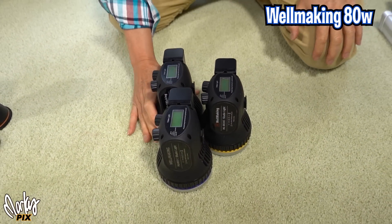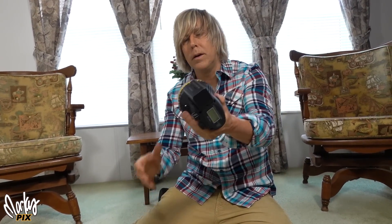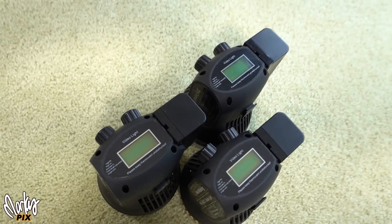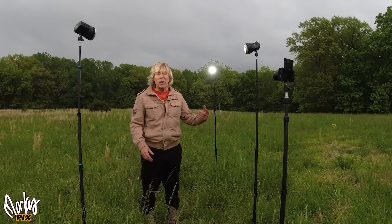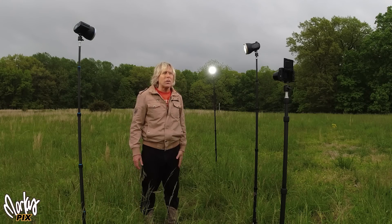These are my favorite ones because the battery is attached to the light — this is the whole unit right here. There is nothing else that you need. You just turn the switch and it's on and it's ready to go. These are the Wellmaking lights. They have three versions: the 40 watt, a 60 watt bi-color, and 80 watt daylight, which is what I'm using here. Make sure you get the one you want. Three light stands, three lights. They're only at 20%, so they're barely on. I have a third one over here putting a rim light on me on the edge.